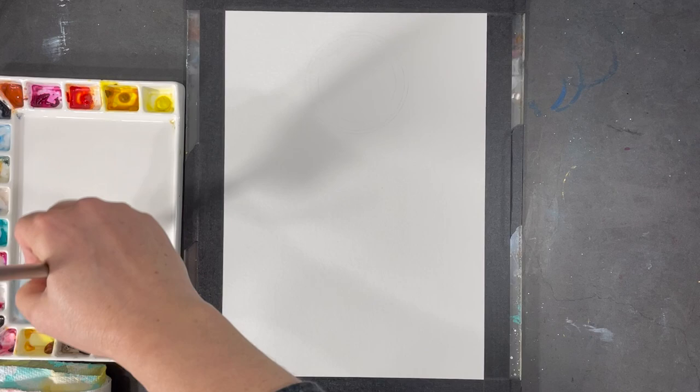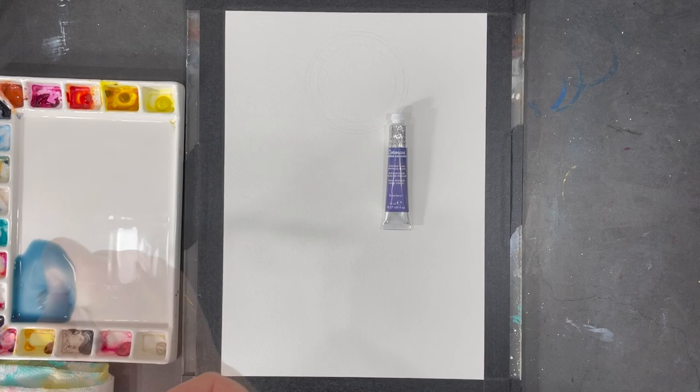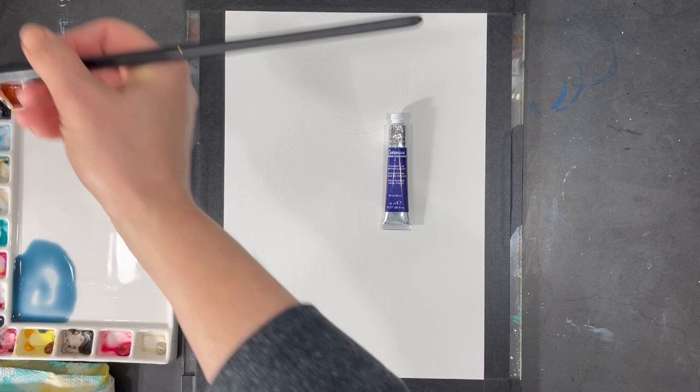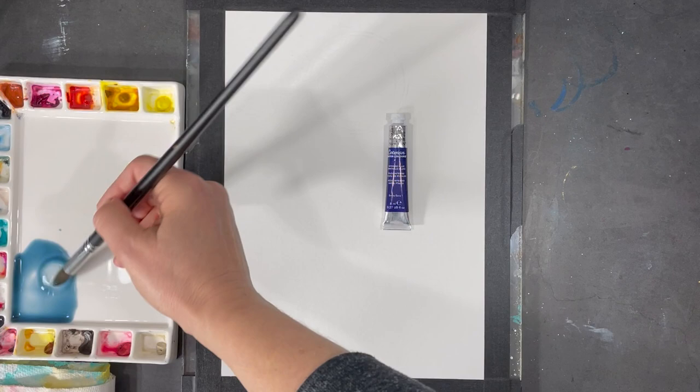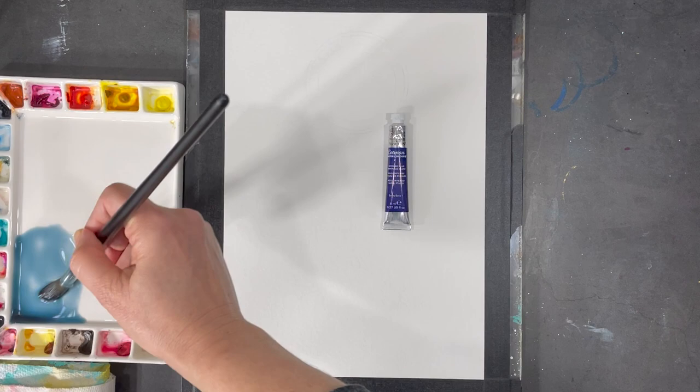I'll add some more water and a little bit of that neutral tint and I'll get exactly the color I want. I've pulled the tube of that intense blue out of my drawer so I can show you what it looks like. So again, I'm using this blue, a little bit of light red, and some neutral tint, as well as lots of water, to create the color I want.